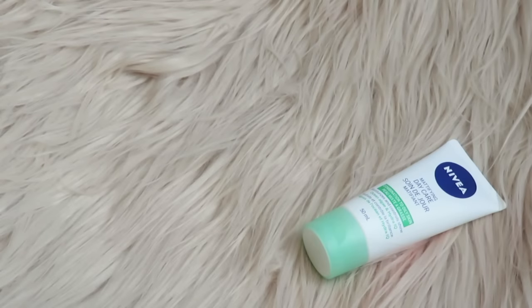Hey guys, welcome back to my channel! Today I'm going to be showing you how to create a liquid highlight. It's super easy and affordable, so let's jump right into it.